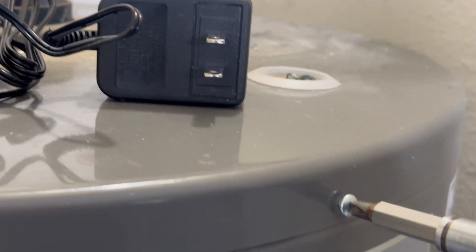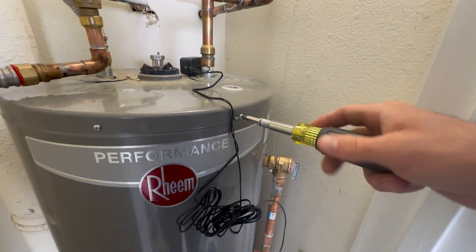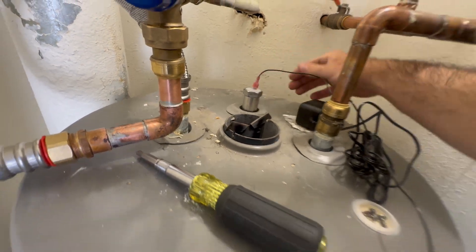Here I'm removing a screw from the water heater to hook up the ground wire, then reinstalling the screw with the ground wire attached. Hook up the spade connection to the top of the anode rod.